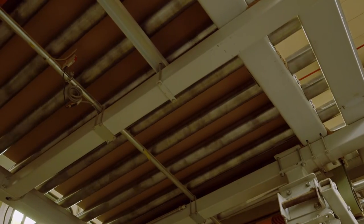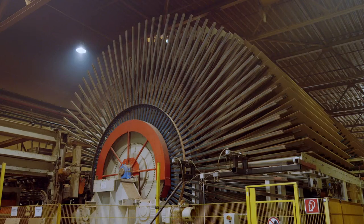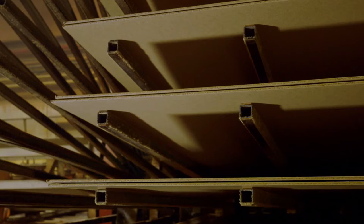After discharge from the press, the panels are cut and trimmed with an inline saw. Because the panels are still very hot at this moment, they have to cool down in a star cooler before stacking.